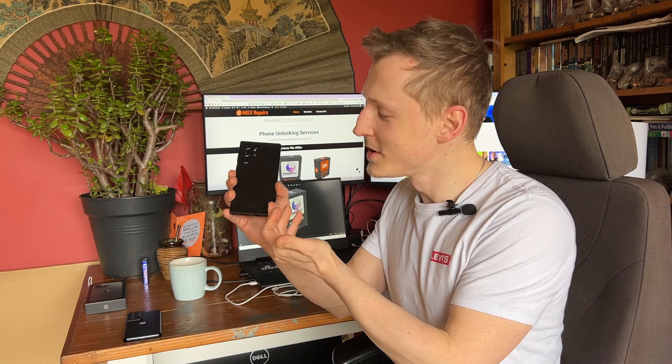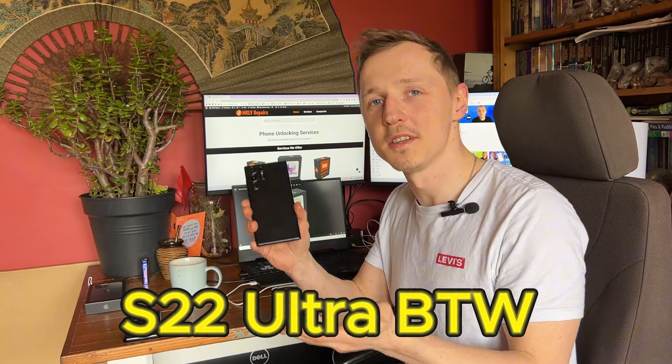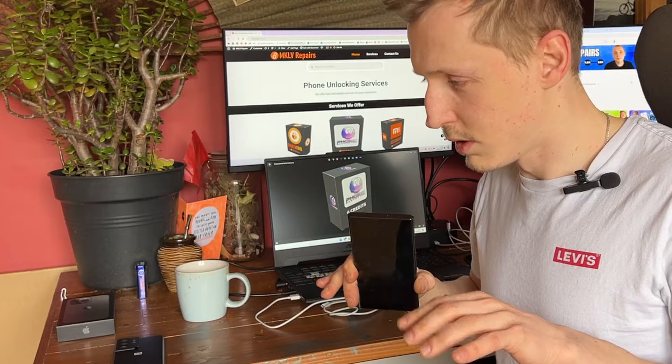Hello! Today we have this beautiful Samsung Galaxy S21 Ultra and unfortunately it's password locked and also it's Google account locked. In today's video I will show you how to unlock this device — it's a very easy way to unlock it. Everyone can do it at home and you don't need to be a hacker.